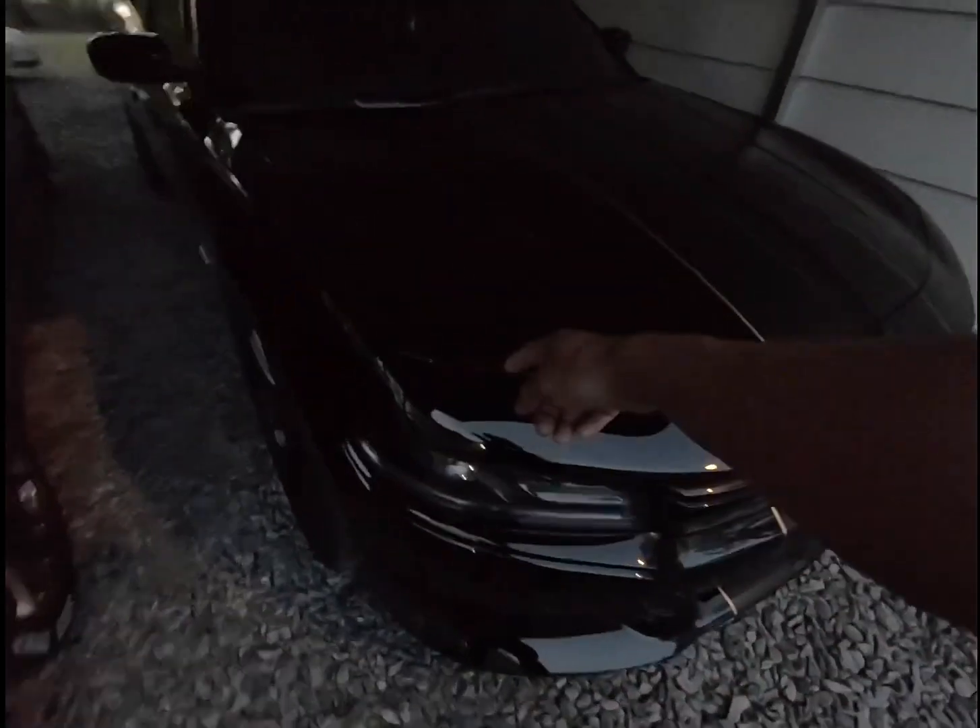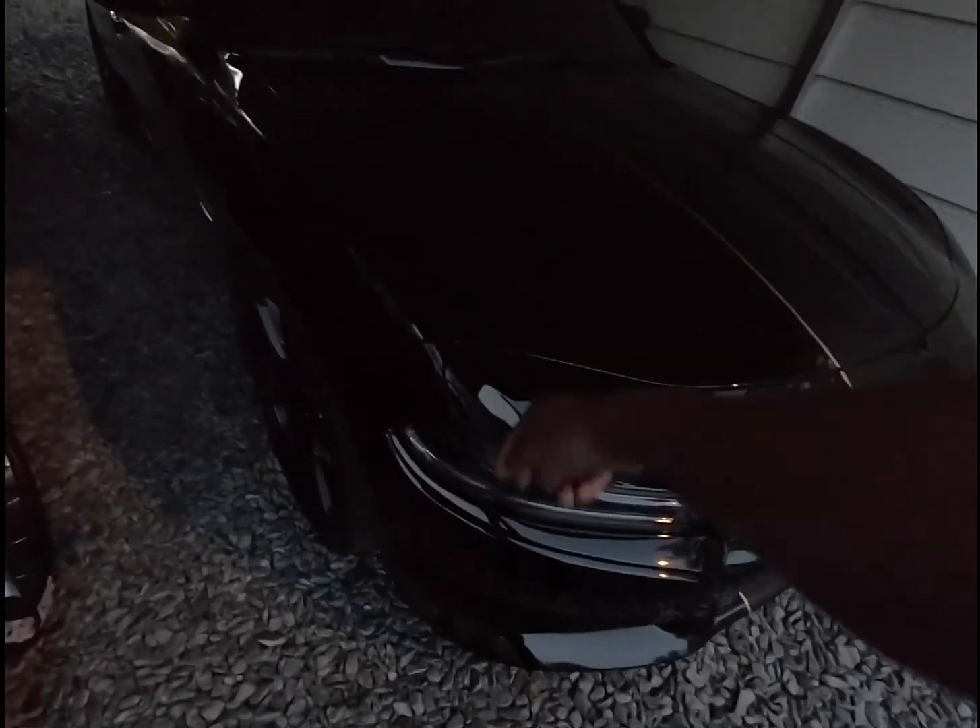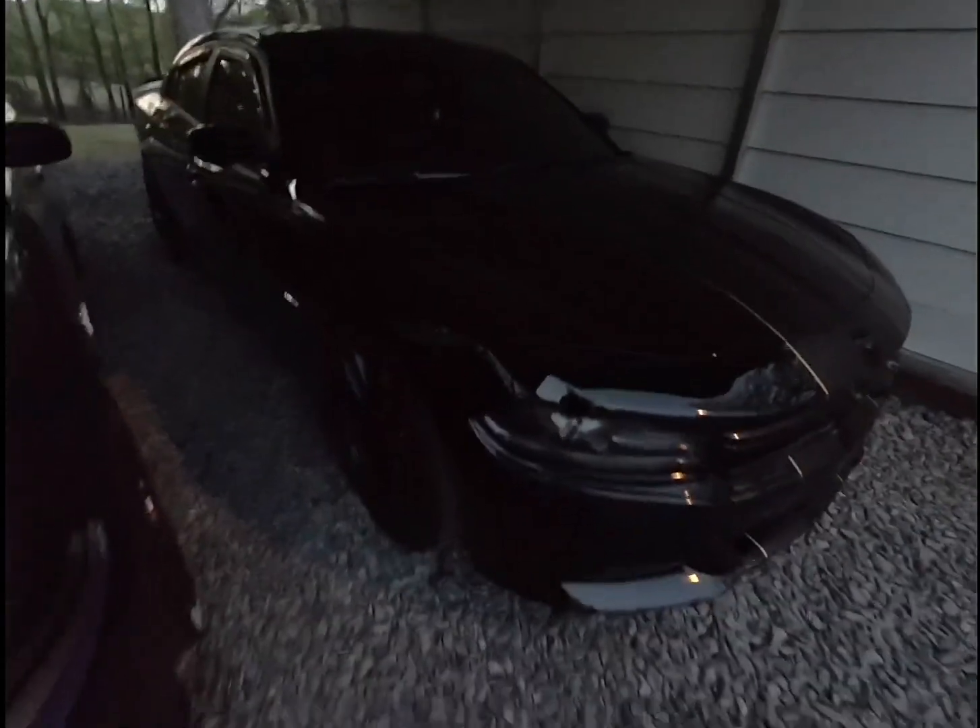Pretty much I wired it up from the front down to the bumper and everything's hidden in the wheel wells. You can't see because it's dark now, and that's kind of why I wanted to do this video in the dark — because I want to show you how bright they are.